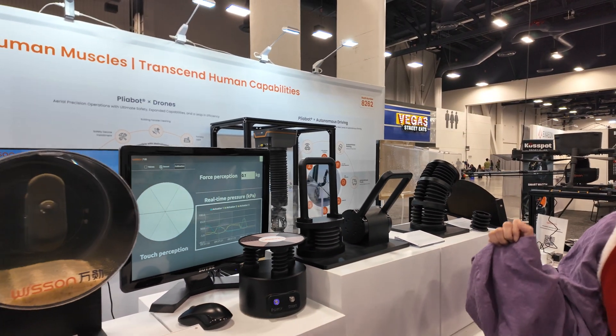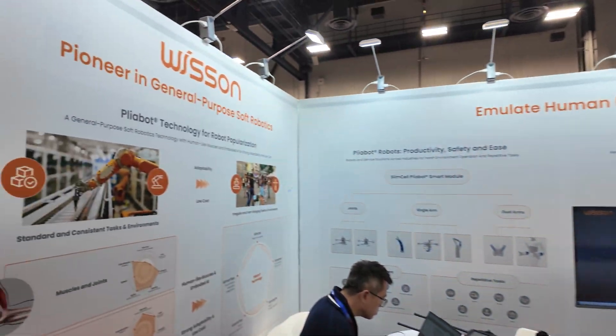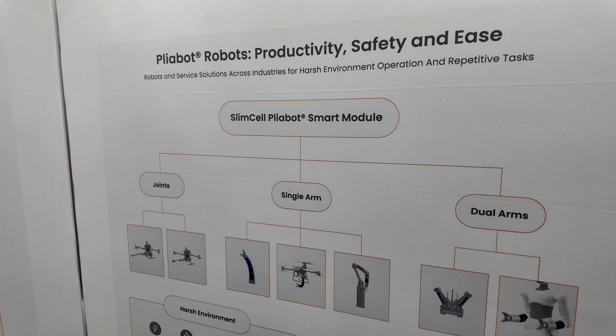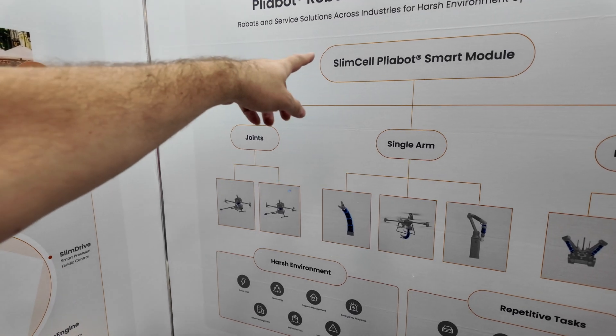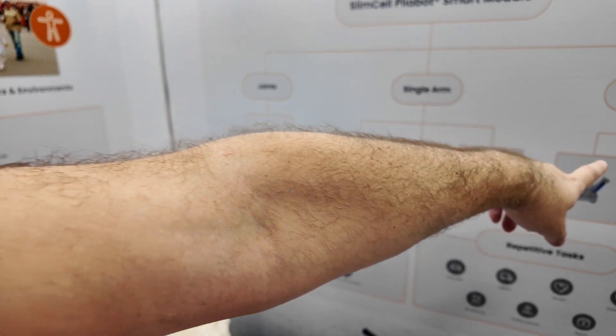Is this technology unique to your company? Yes. Plyabot is our patented technology. Robots, productivity, safety and ease — Slim Cell Plyabot. Single arm, joints, dual arm.